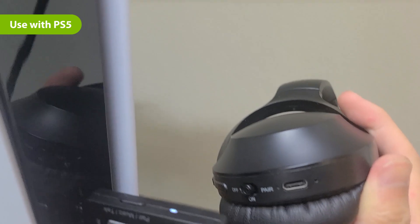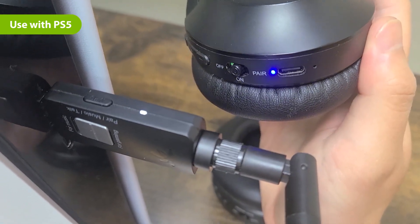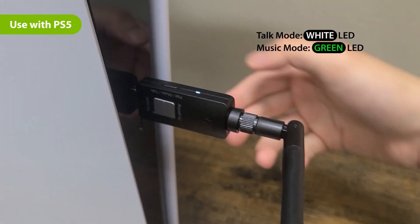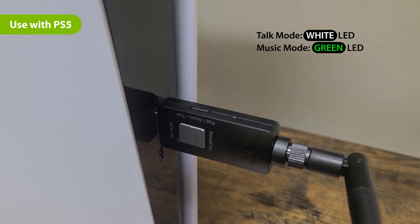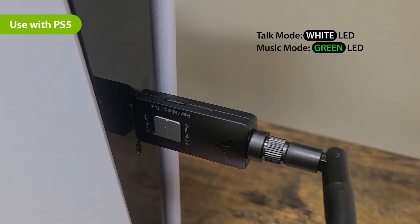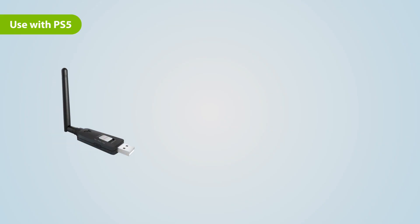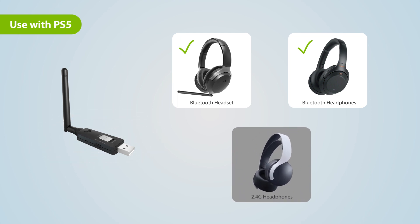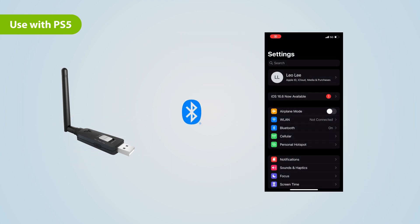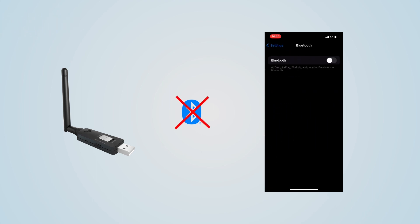The DG60P should enter talk mode by default. A solid white LED indicates talk mode. If you don't need to chat and only need audio, double-click the dongle's multi-function button to enter music mode for the best audio performance. A blue and green LED indicates music mode. Please ensure that you're using Bluetooth headphones with the DG60P, and disable Bluetooth on devices like your phone, smartwatch, or smart TV to prevent accidental connection as necessary.